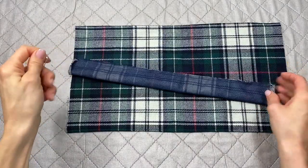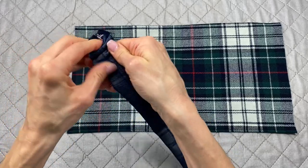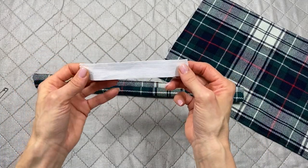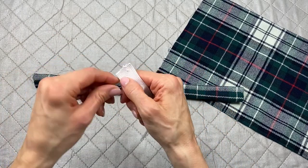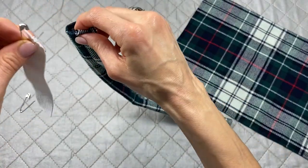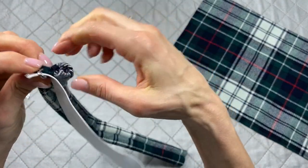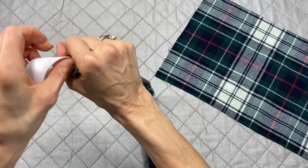Turn the casing right side out by attaching a safety pin to one end — the larger the safety pin the better — and feed it through until you reach the other end. Then take your piece of elastic, which measures about five and a half inches across and is one inch wide. Attach a smaller safety pin to one end and feed it through the casing until it comes out the other end.